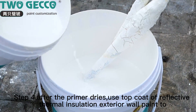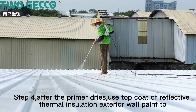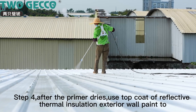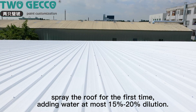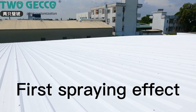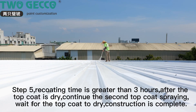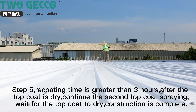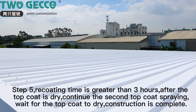Step 4: after the primer dries, use the top coat of reflective thermal insulation exterior wall paint. Spray the roof for the first time, adding water at most 15-20% dilution. Step 5: recoating time is greater than 3 hours. After the top coat is dry, continue the second top coat spraying. Wait for the top coat to dry.